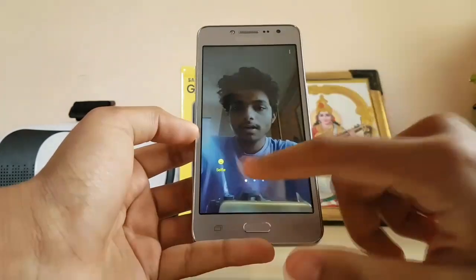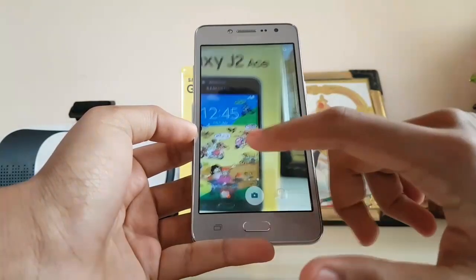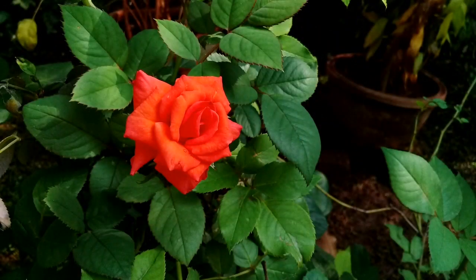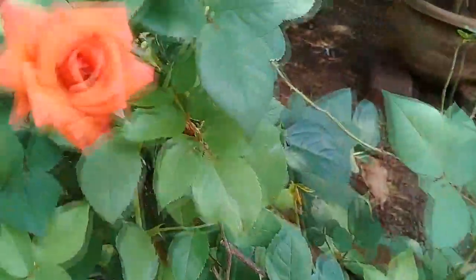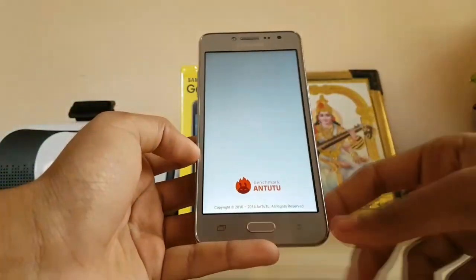On the front camera side you get a front-facing flash and a screen flash, so if you need brightness Samsung has you covered. Swiping left gives you wide-angle selfie, Sound Shot, Pro mode — though this is not really pro at all — panorama, and night mode. Sample shots look really good in bright light. For video recording, there's no video stabilization so footage can get jittery, but focus is decent — not the fastest but it does focus, which some cameras at this price point don't even do.